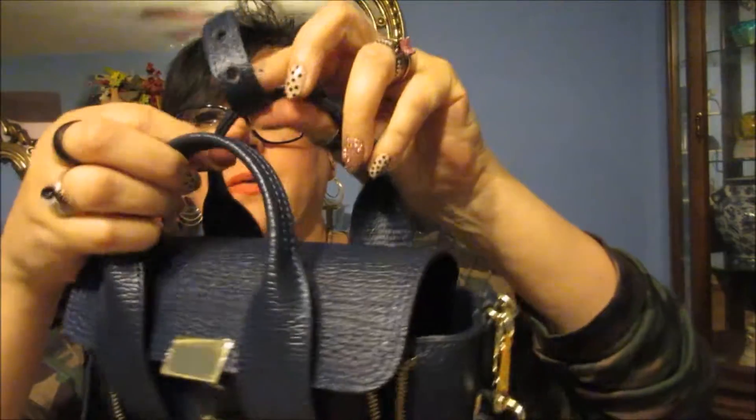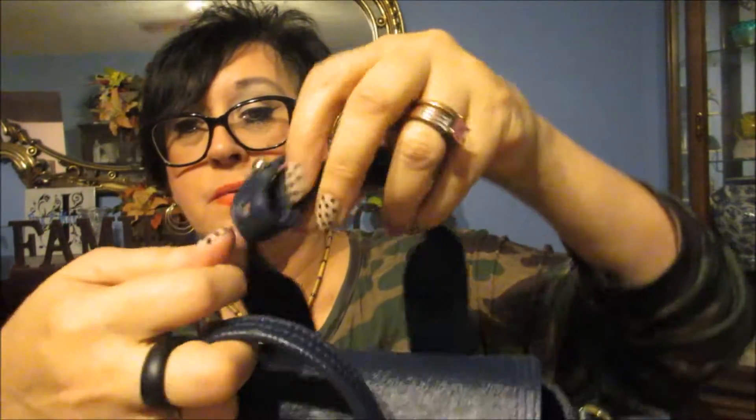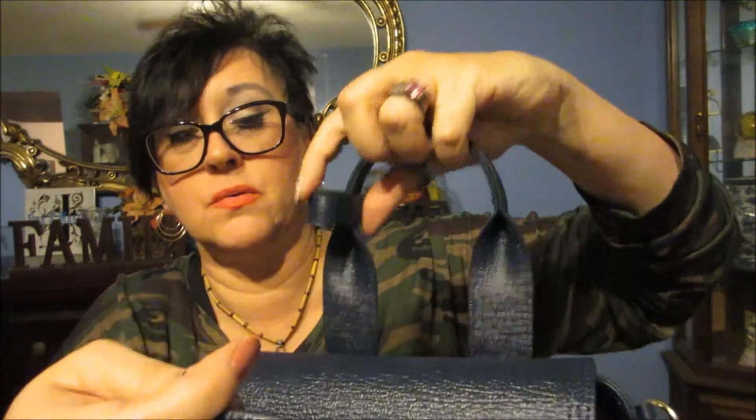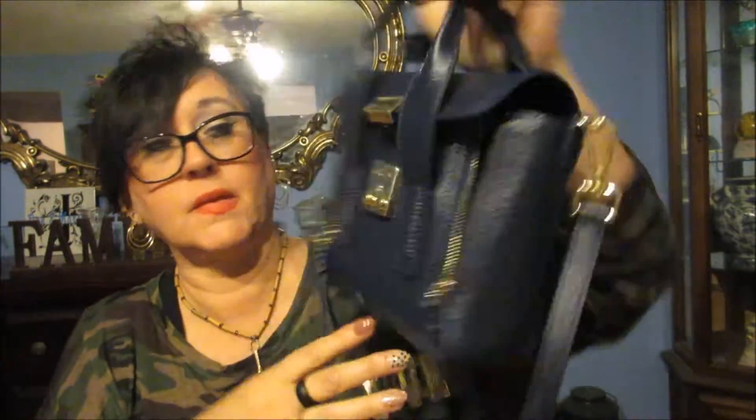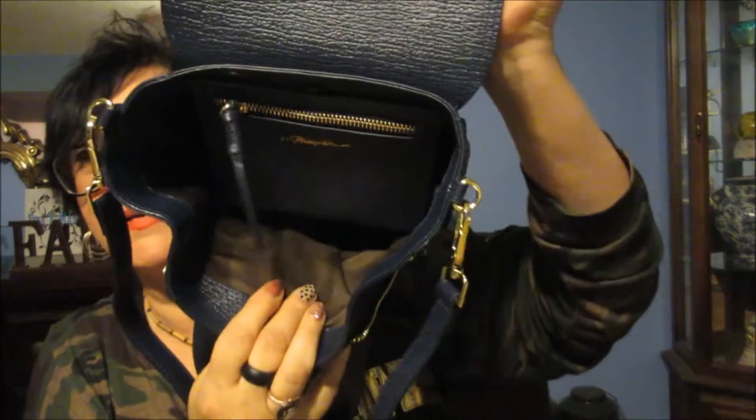Isn't this just cute? I love this — love, love, love this. It goes on the handles like that, but I don't like that, so I'm going to keep that off and just tuck it like that and let it go down to the side. Is this not just the cutest?